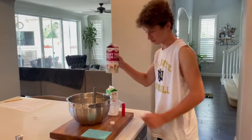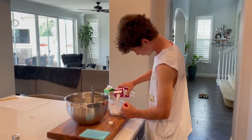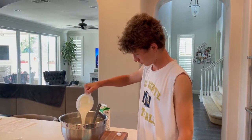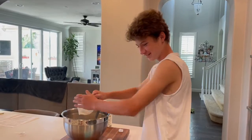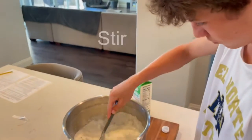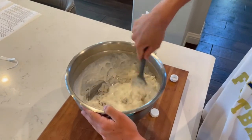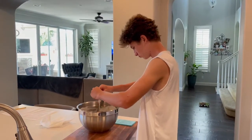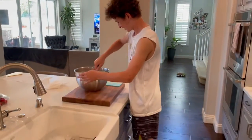Half cup heavy cream. Stir. One large egg. Stir.